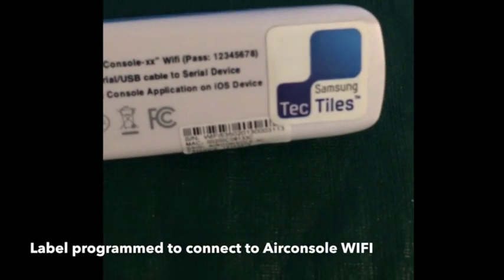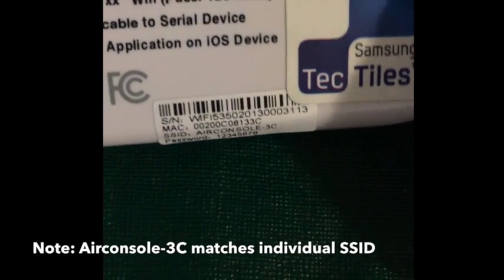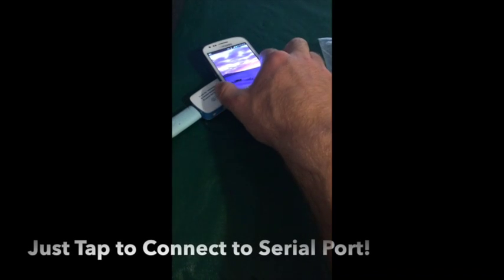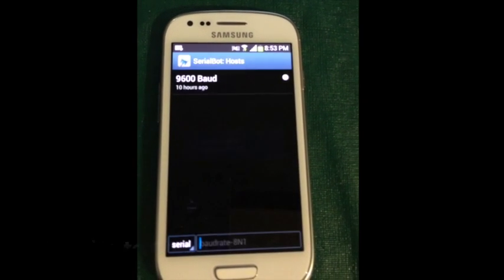This sticker is programmed via our separate programming app to join the specific Wi-Fi SSID of this Air Console, which in this case is 'AirConsole-3C'. It will then launch our Android app Serial Bot, and once that app has started it will launch a serial connection at 9600 baud rate.